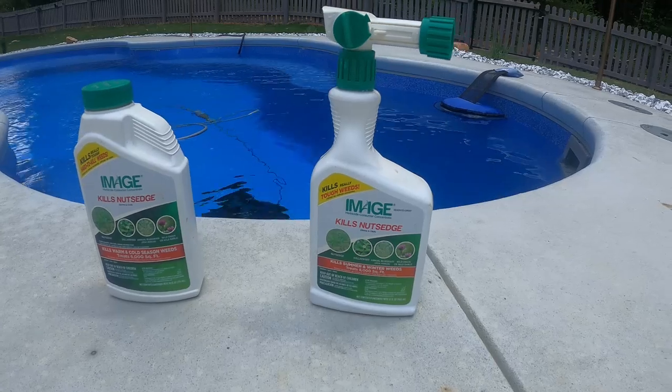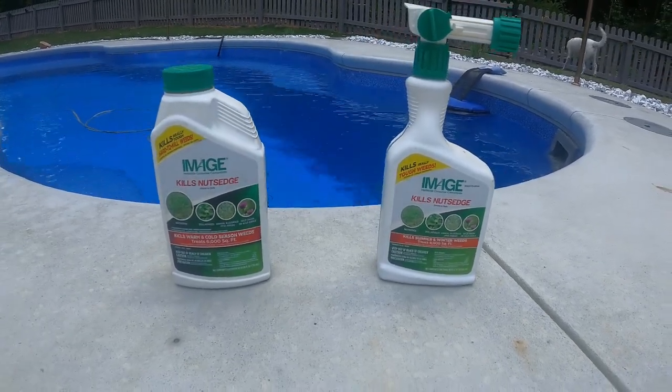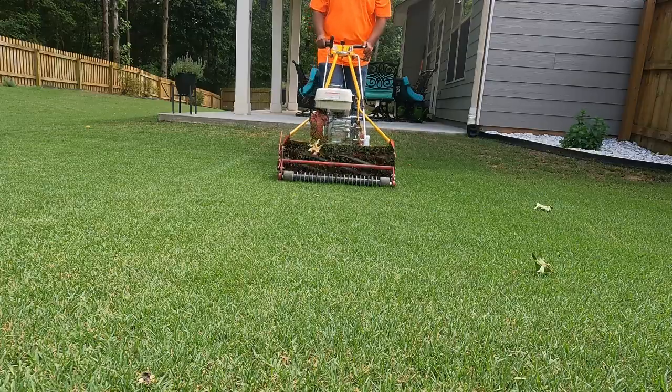Maybe you've used it in the past and you've had good success with it, but for some reason this time around you used it and you didn't get the results you needed. Two of the common mistakes I see being done — number one, and this is by far the most common one — we tend to mow the lawn a little too early.